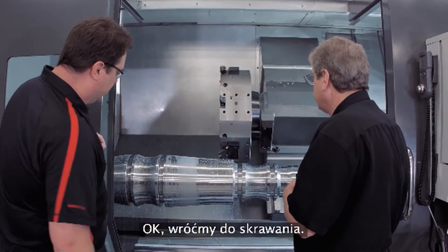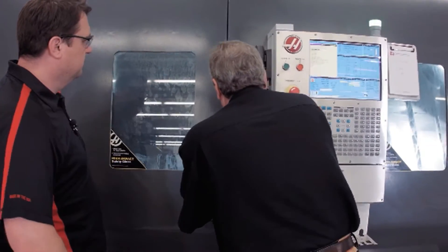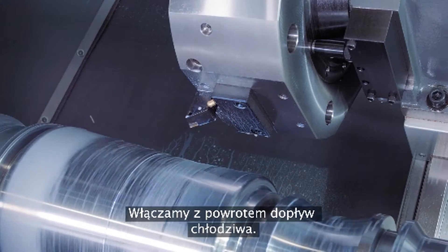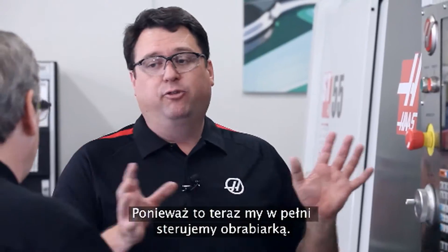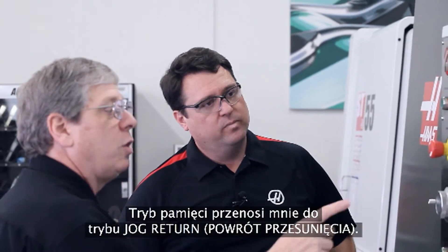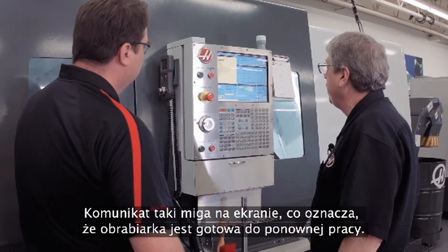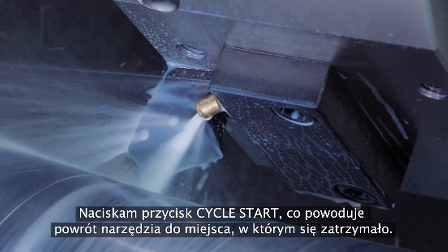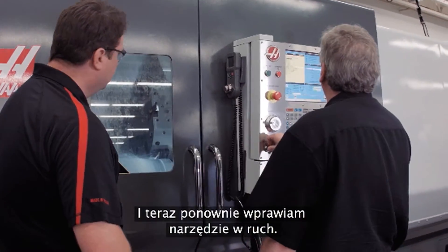Let's get it back into the cut. Close the door, start the spindle back up, start the coolant back up — just like we did before. You've got to remember to turn those back on. You've got full control of the machine right now. Memory mode is going to get me back into jog return, which is flashing on the screen — that lets me know I'm ready to go back. Cycle start returns the tool right back to where I stopped.